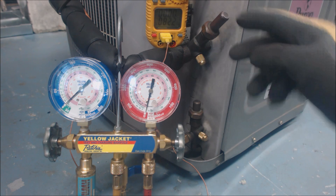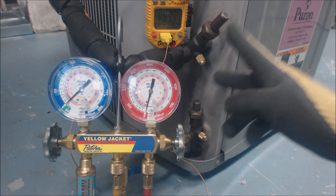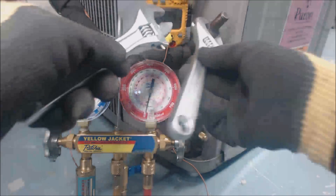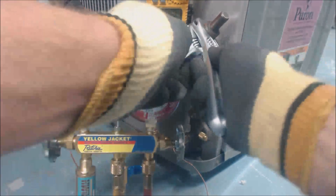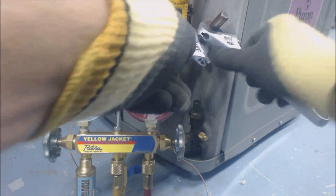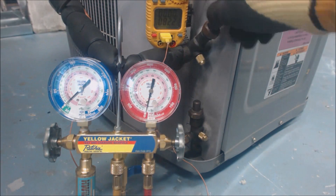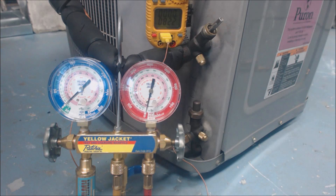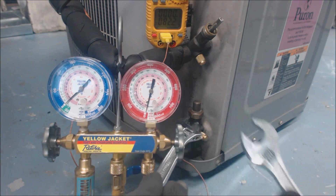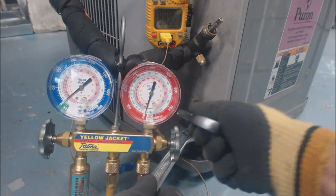This system has three-position king valves, or three-position valves, so we're going to need to take those off first in order to be able to adjust the position. We need to mid-seat these valves in order to check our refrigerant charge.